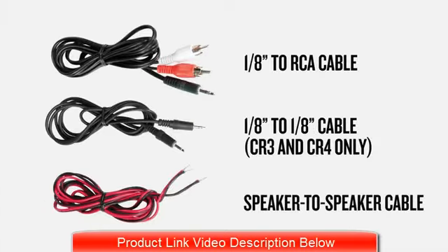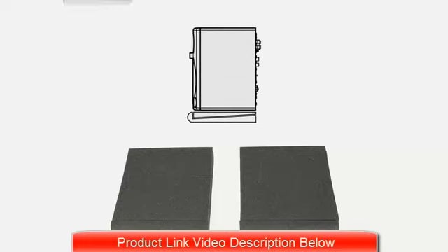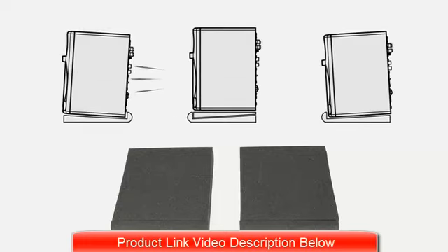CR monitors come with everything you need to get started right out of the box, including a pair of professional-grade isolation pads with an angled design that lets you tilt your monitors up or down, so you can focus the sweet spot for optimal listening.